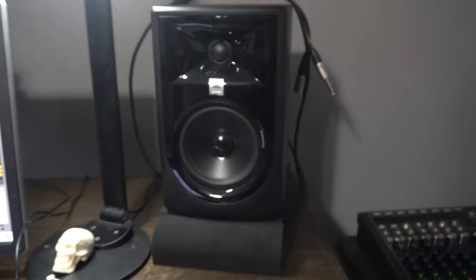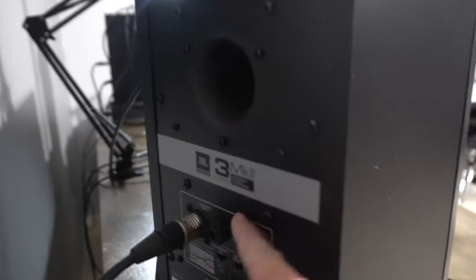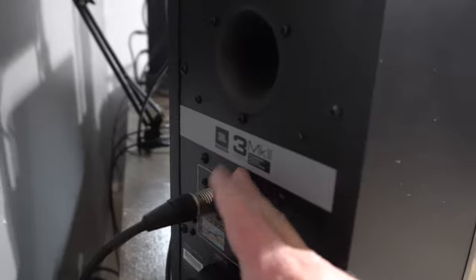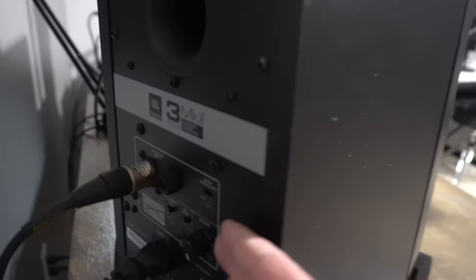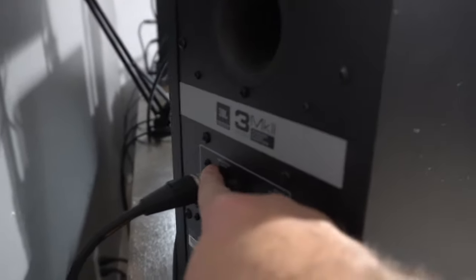These are the JBL 3 Series MkII — I did an unboxing video on these. They're pretty good. You've got the connection here, and these are my Mogami cables going into my PreSonus so I can hear things.